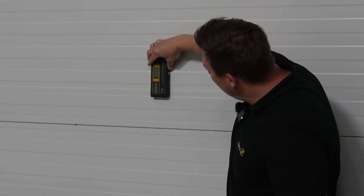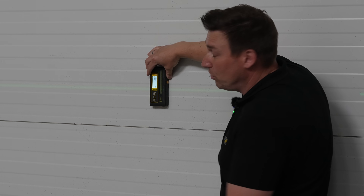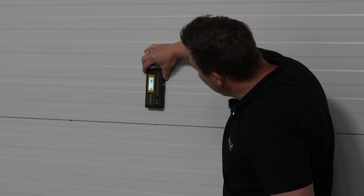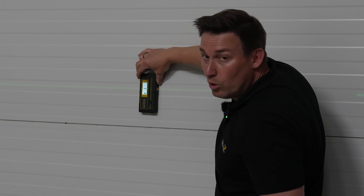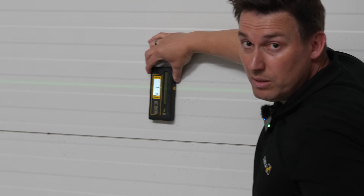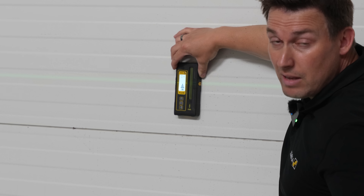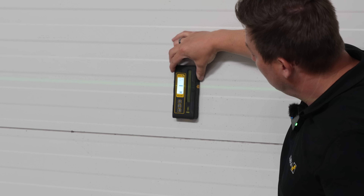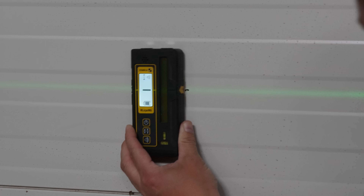If I now slide it into the line from above, we can already hear the signal tone. I'll turn on the display lighting — be careful not to cover the detector strip. Now we've found our center. Just to show that it really only detects the center, I'll move it down a bit again. That was maybe half a millimeter and it's already out again. This way, my RL230RG can optimally help me to precisely determine the line, even at greater distances indoors.